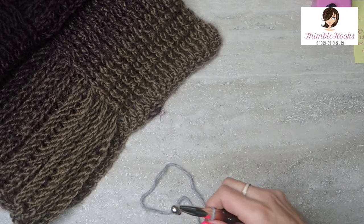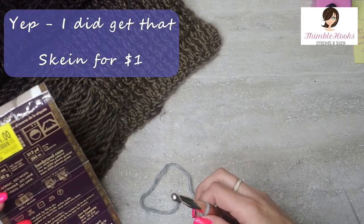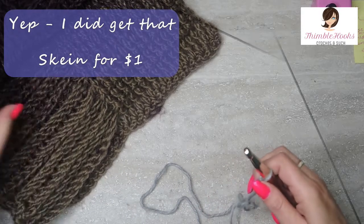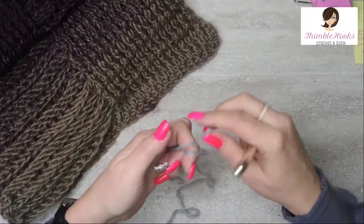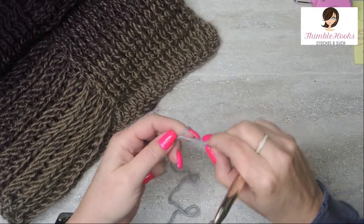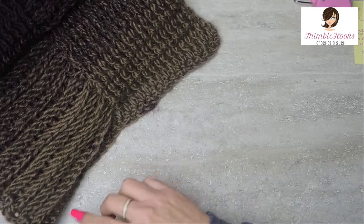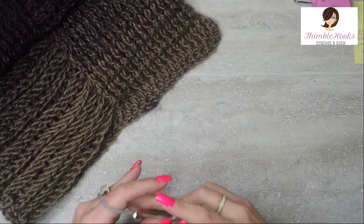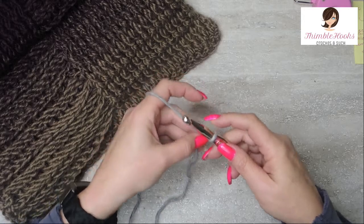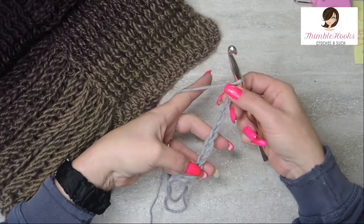Scarfy asks for a six and a half millimeter hook. This is a five bulky so it asks for a six and a half, but I'm going up to a 10 so it's nice and fluffy. We're going to make a slip stitch and in this pattern this would be a chain 33, but I'm going to chain 13 instead because I'm just going to give you an example. I'm not going to make a whole scarf. And there's number 13 — so there's a chain of 13.